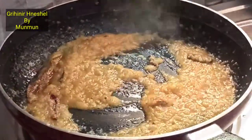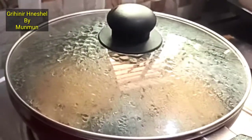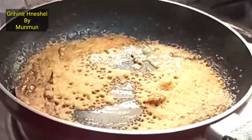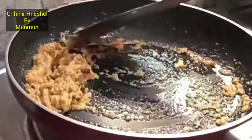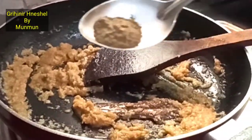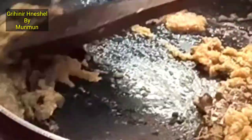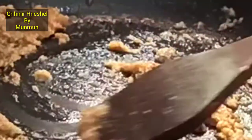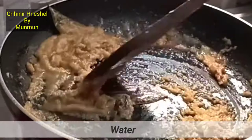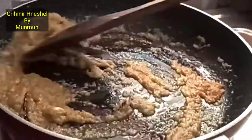I will mix and fry in the pan. I will add for 1 minute until we are done. It is good for the onions, so we will add one and a half teaspoon of the onions and add 1 teaspoon of onions.